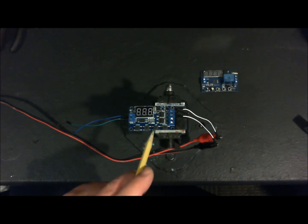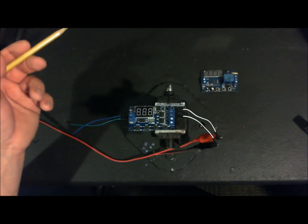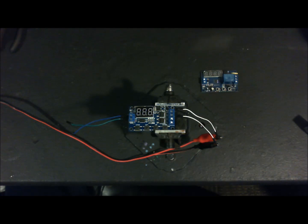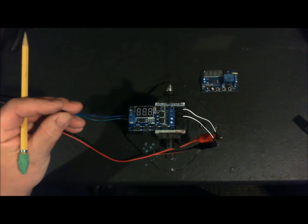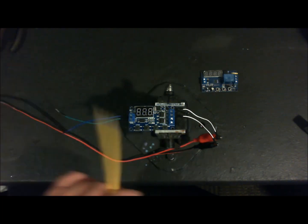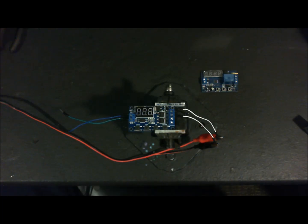You control when this opens and closes by this side of the board, and you program different parameters, different timing sequences — whether you want the switch to be normally open and then close on contact, or normally closed and open on contact. The trigger voltage could be anywhere between 3 volts DC and 24 volts DC, and that'll tell the timer when to go through the sequence that you program in with these four buttons.